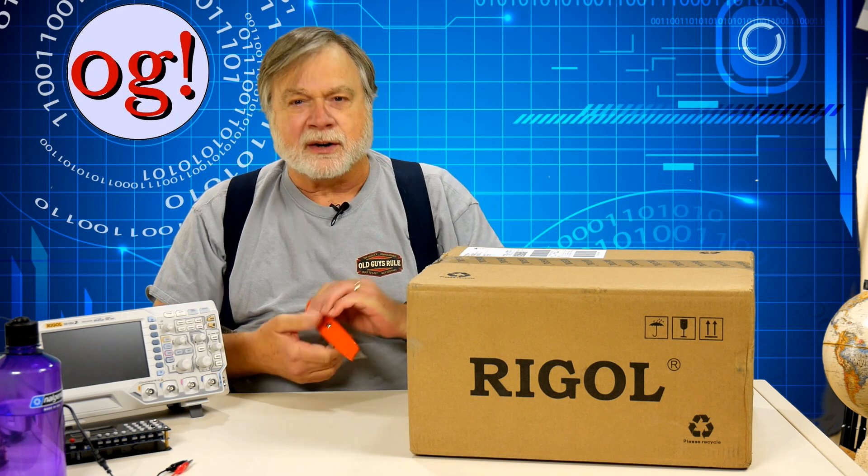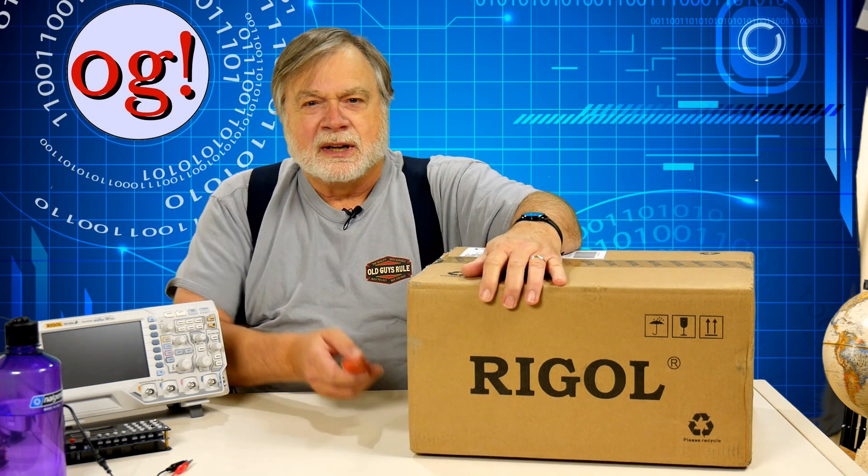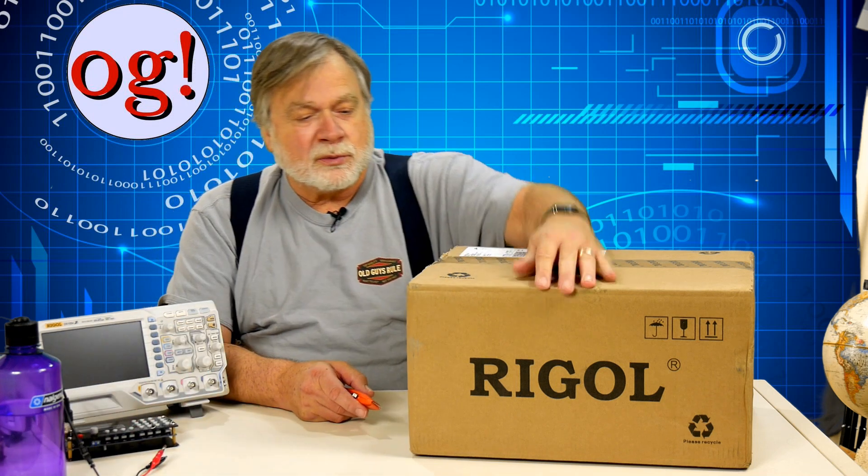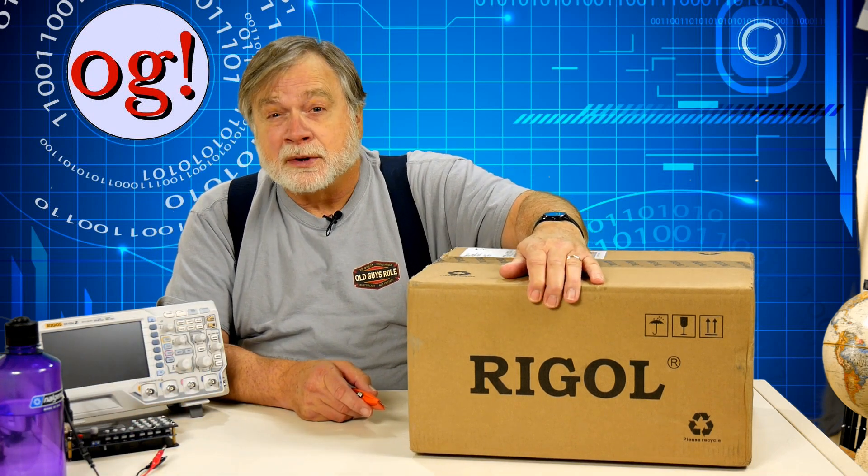What we've got here is an entry-level signal generator — not entry-level like this one. One that could really do the job and go up to 25 megahertz, and we're going to be using that to troubleshoot radios, see how things work, and so on.